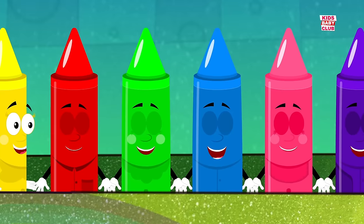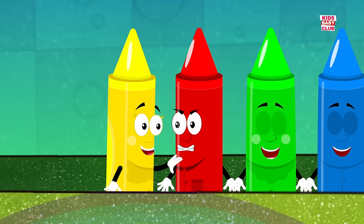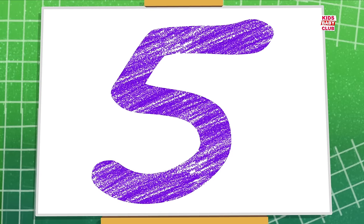seven. There were seven in the bed and the little one said, roll over, roll over. So they all rolled over and one fell out. Six, six. There were six in the bed and the little one said, roll over, roll over. So they all rolled over and one fell out. Five, five.